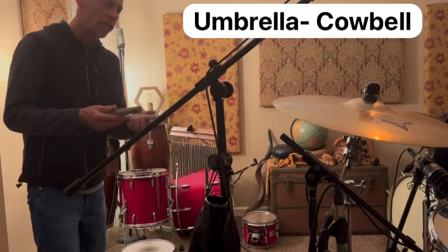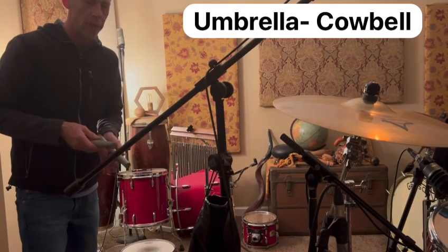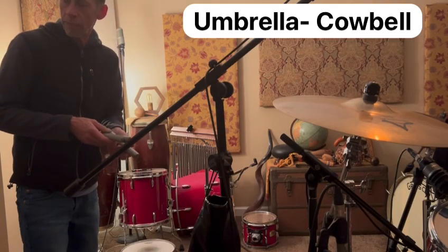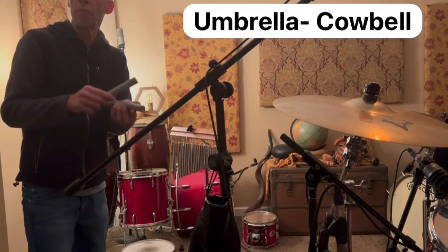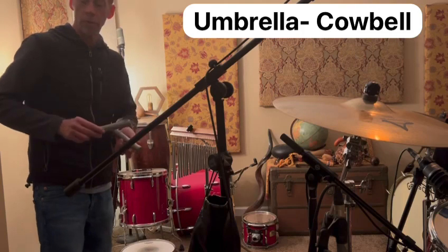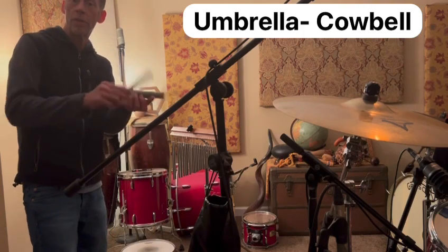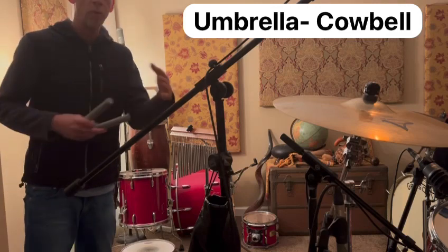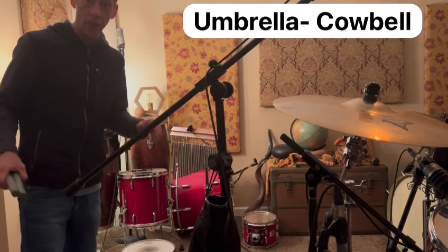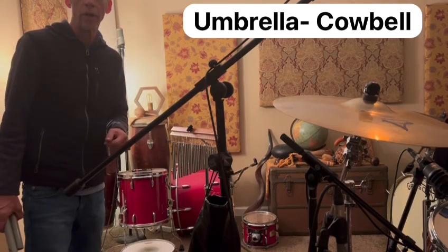One last thing we have is some claves. I don't know if we might use the claves, but if we do, it might be in the verses — just hitting on beat two and four: one, two, three, four. So, depending on how many people and what parts we need to get covered, that's some of the percussion things that we're going to want to get for this song.